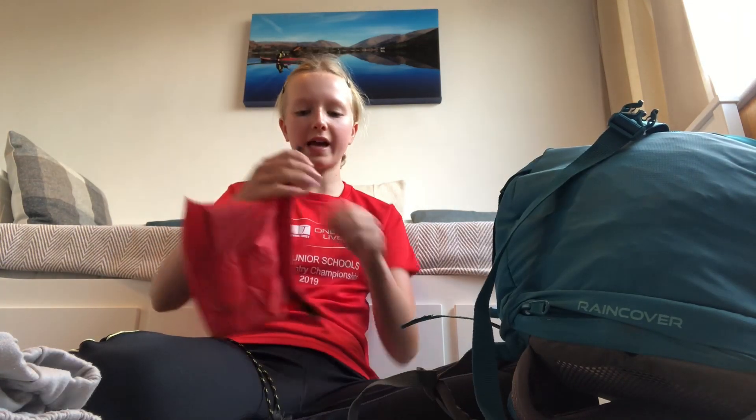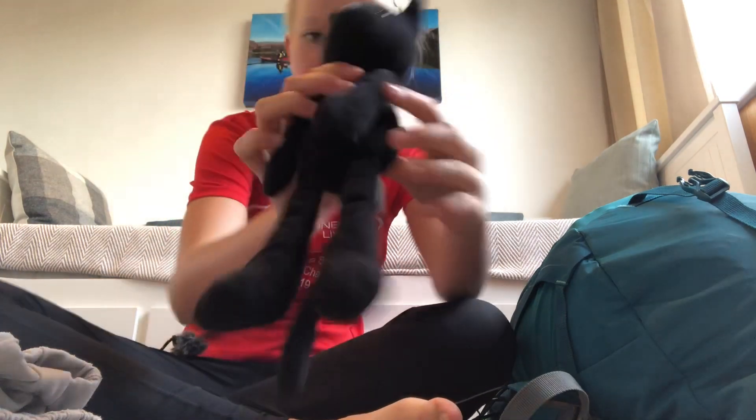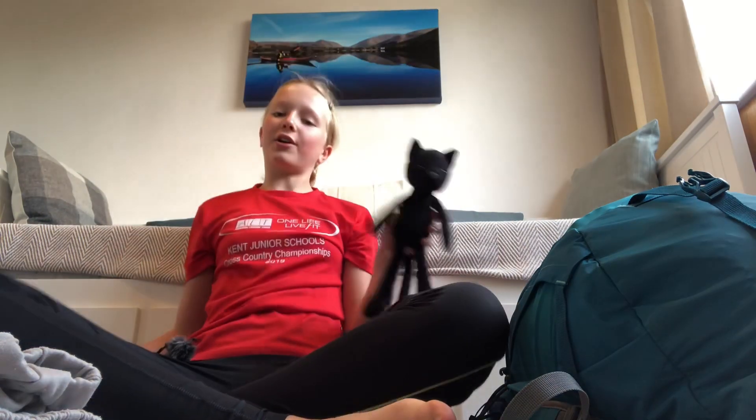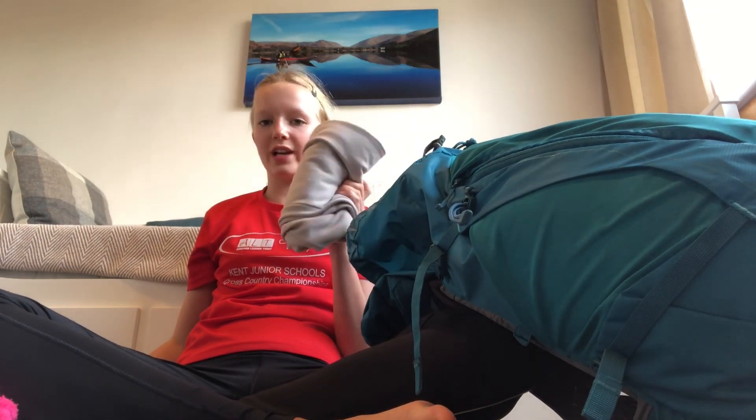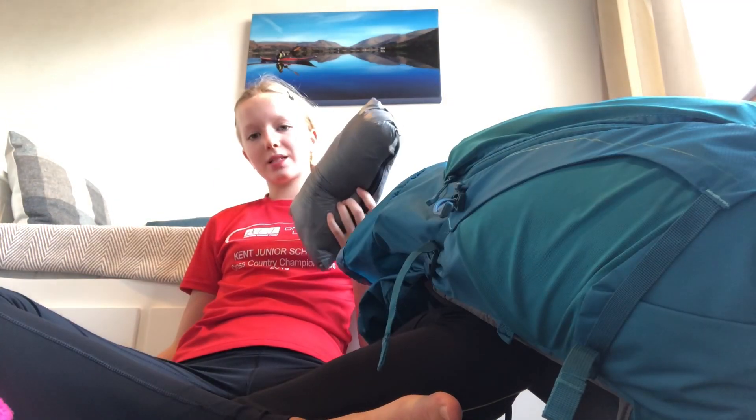Next I'm just going to add this dry sack — it's just got my toothbrush and a small hairbrush in it. I've also got a little stuffed cat called Penny; she's just going to go in there, because why not!